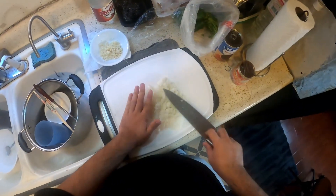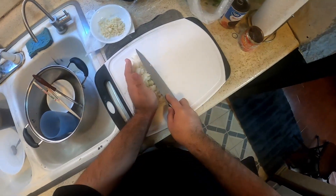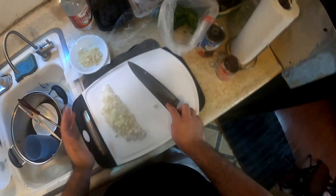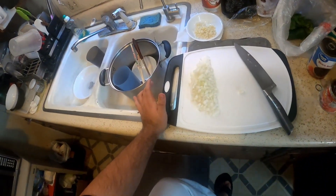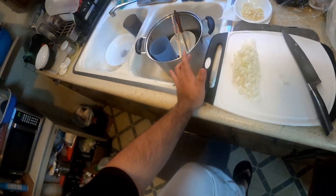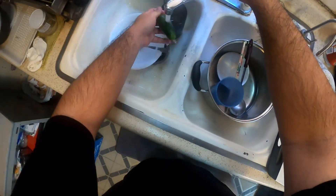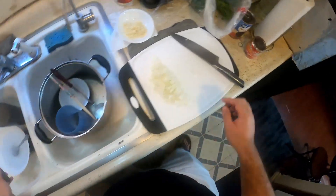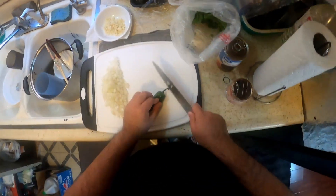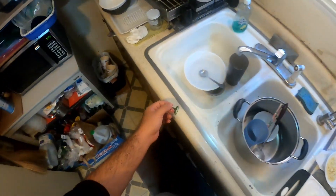Oh man, the juice went in my eye. Oh my god, it's itchy. I'm telling you, it's driving me insane. I was going to wear a glove, but whatever.